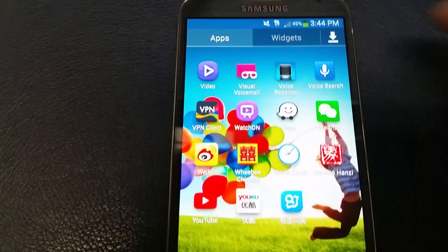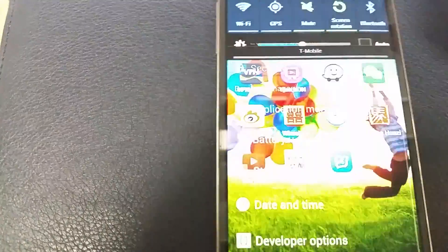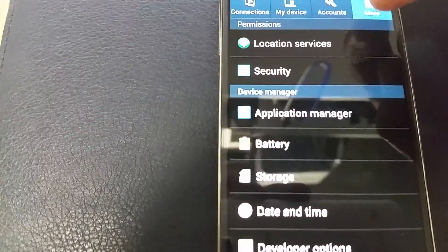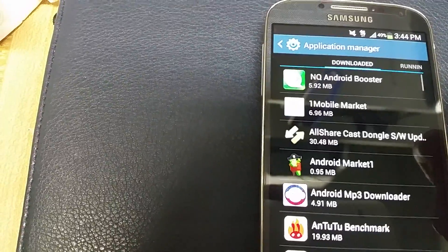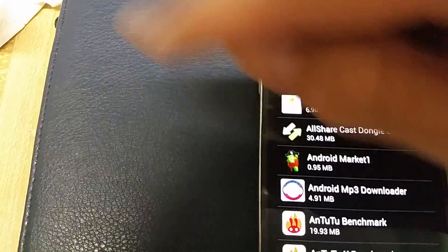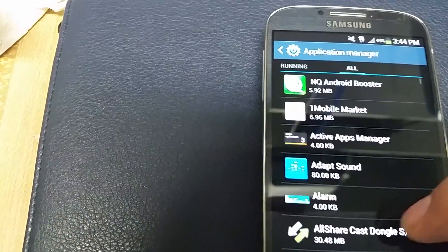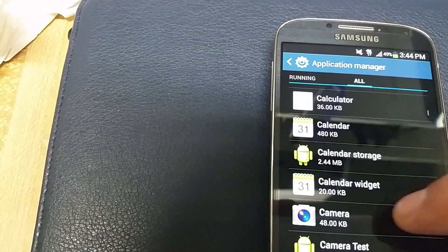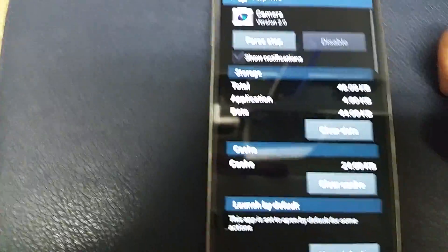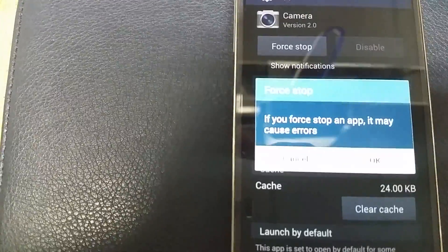What you do is go into your settings — swipe down, click on here, then select 'More,' then go down to 'Application Manager.' Swipe to the left twice — one, two — and now you're under 'All.' Go down to where it says 'Camera' and click on that. From here you want to click on three things: first, 'Force Stop.'